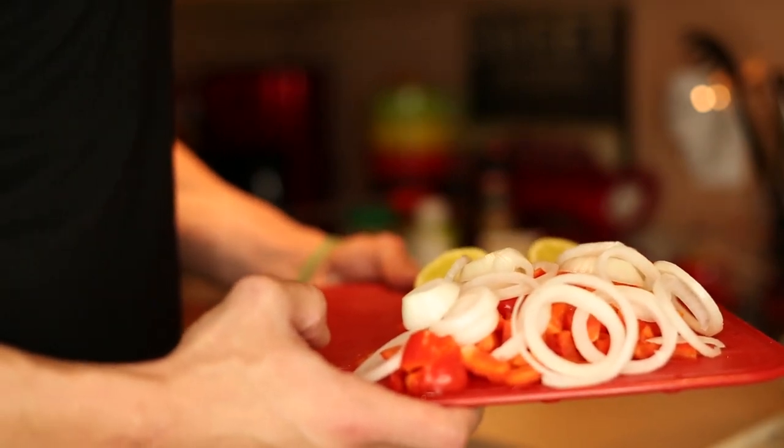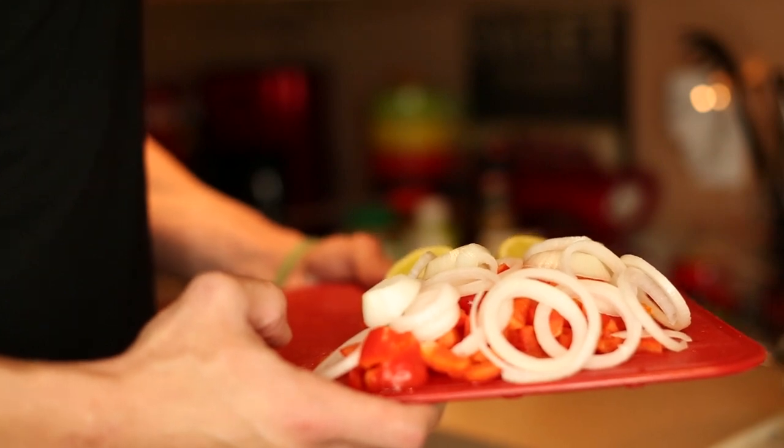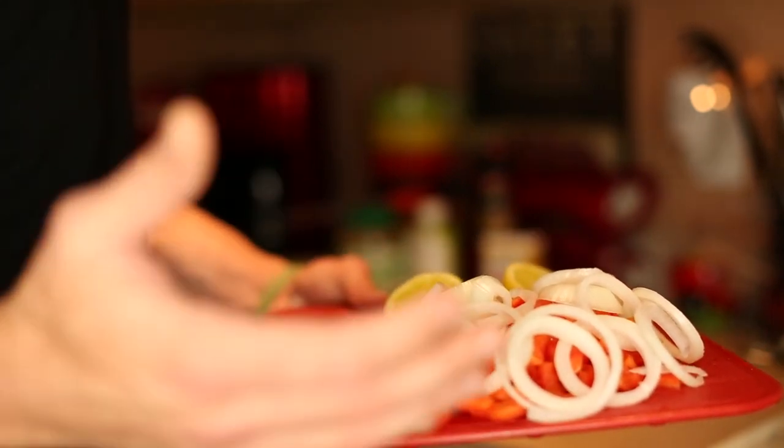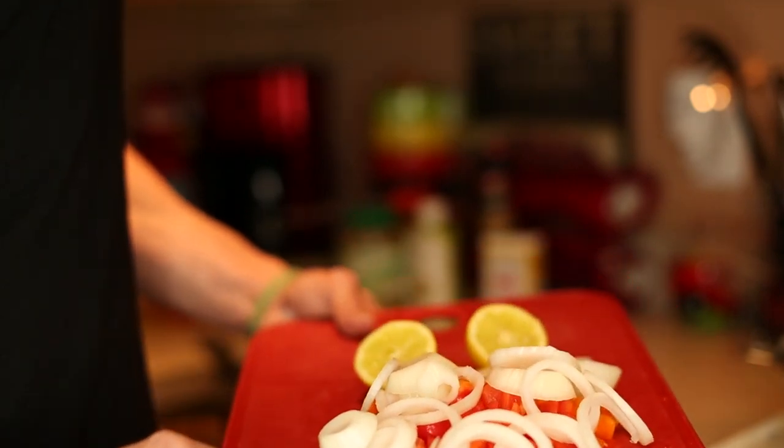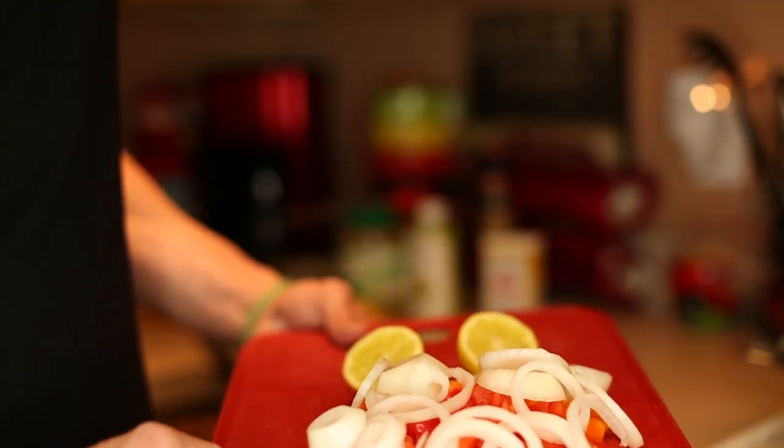Then I'm going to close the top with the foil, which is going to hold a lot of moisture in and let the fillet absorb all that flavor from these vegetables. That's the plan. I just wanted to show you guys what I'm going to be putting the salmon on top of inside the tinfoil when I'm baking it.